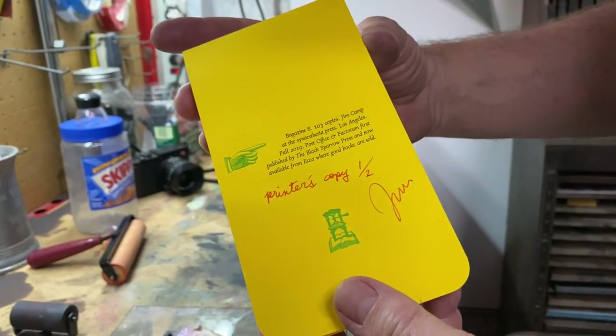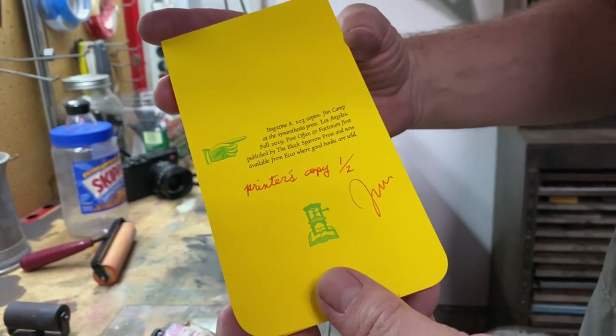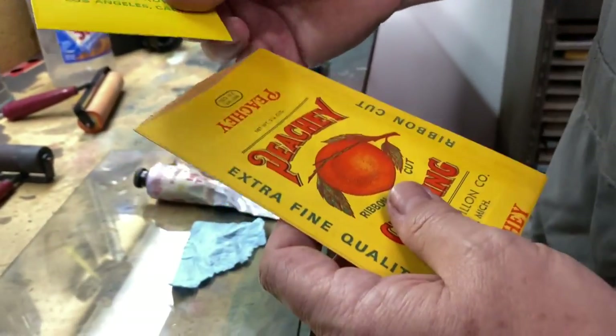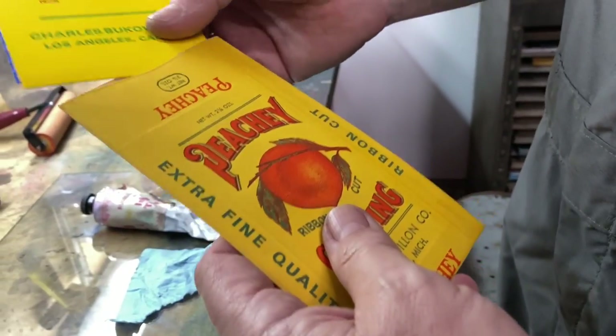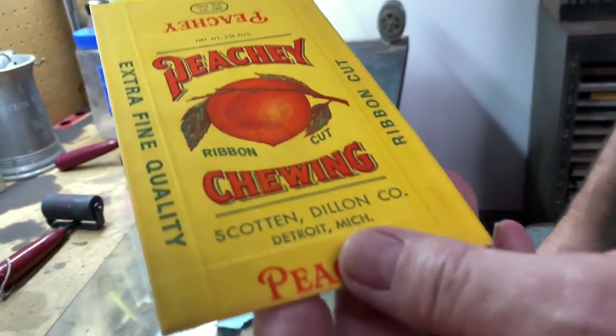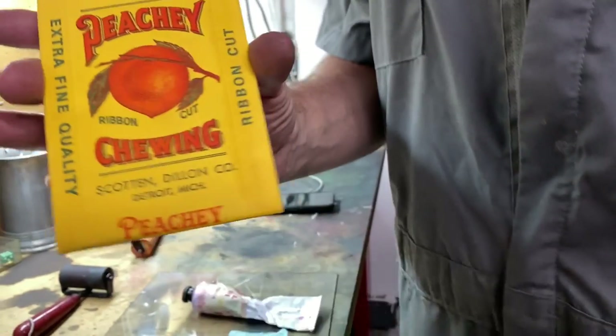And on this side is what we call the colophon, which is the information — the edition, who did it, that sort of thing. And then it just goes back in here. These ended up at my friend Johnny Bruton's thing called Bagazine, and these are going to go into Bagazine. I've got a few left over.